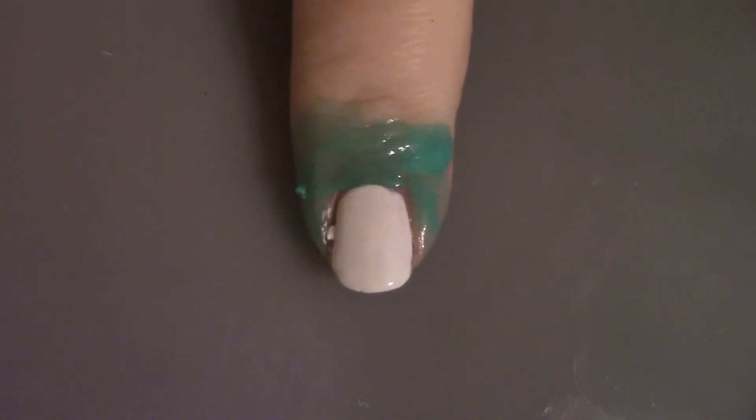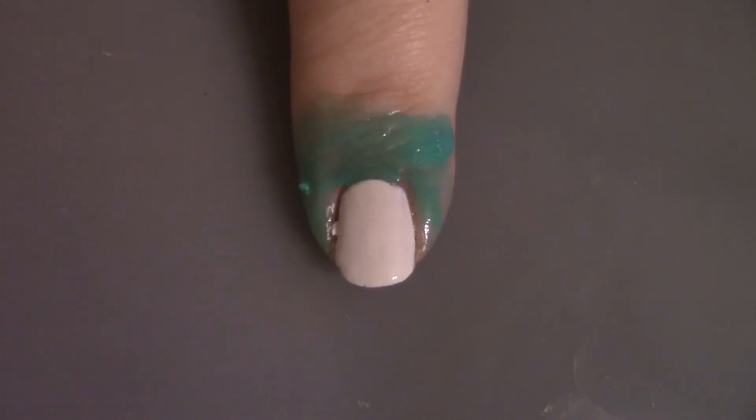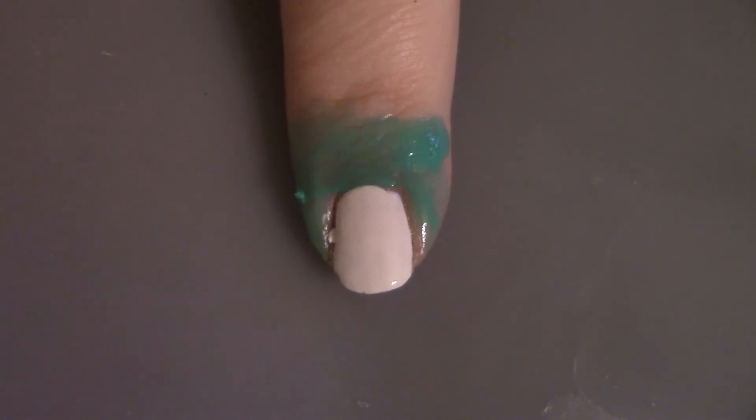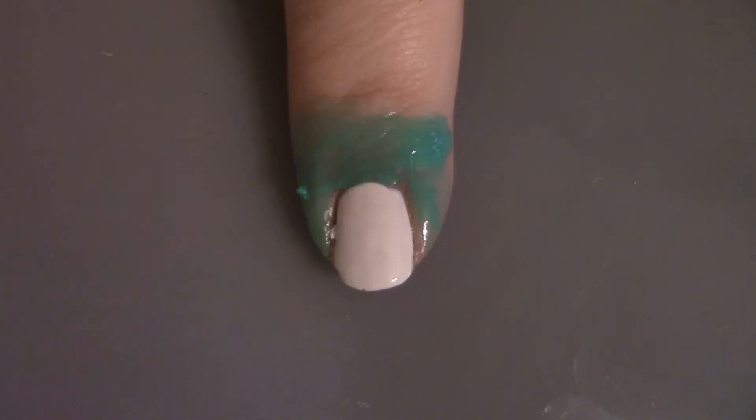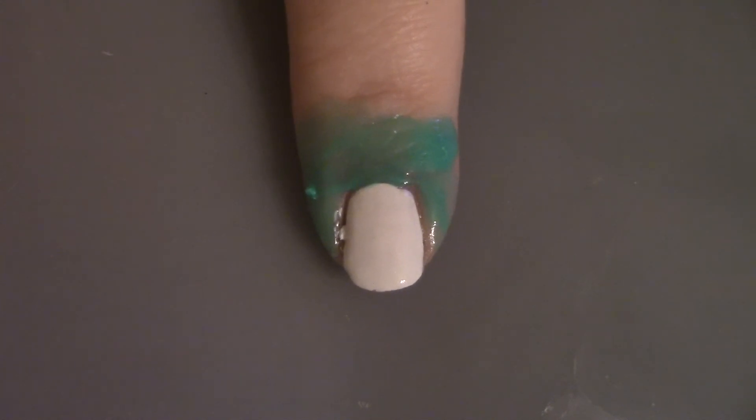Once our base color is dry, as you can see I've gone and put some liquid latex down, and that's because we're going to do some glitter sponging. I'm going to be using my little wand sponge that I used in my New Year's Eve video. I keep forgetting to go get makeup sponges, but this works just as well — things around here have been a little crazy and I haven't really been out shopping. But I have this and it works just as well, so we're going to get started.